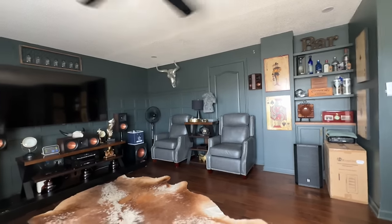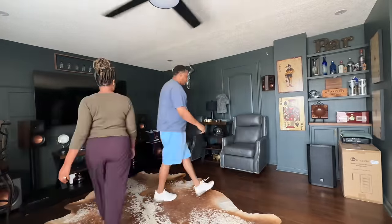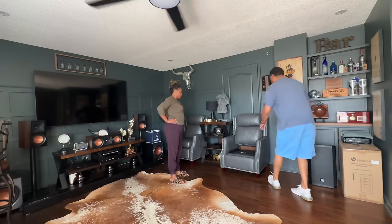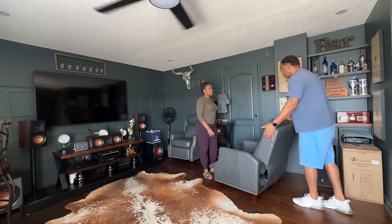Hello everyone, welcome and welcome back to my channel. My name is Sharita and the name of my channel is Uniqued by Sharita. In today's video, we're going to be updating the furniture in our man cave.